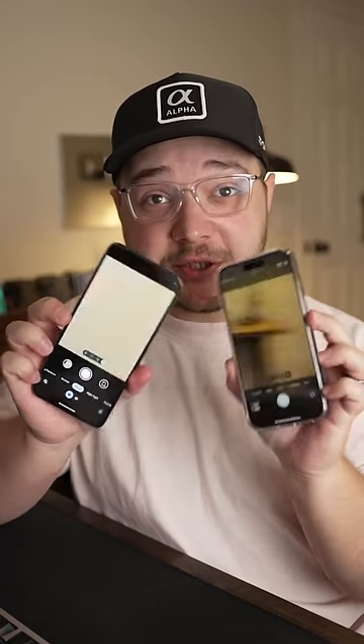Did you know that when you switch to your zoom lens on your phone, you might not actually be switching to your zoom lens?